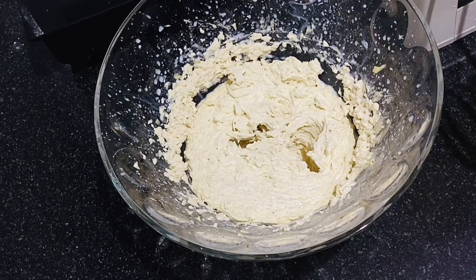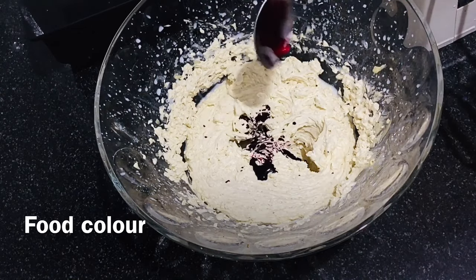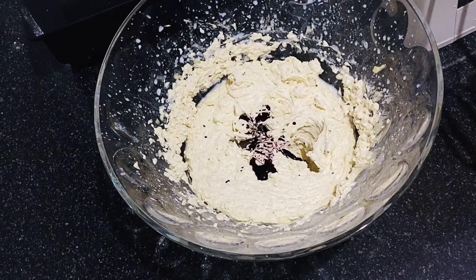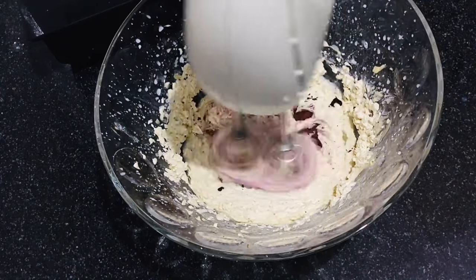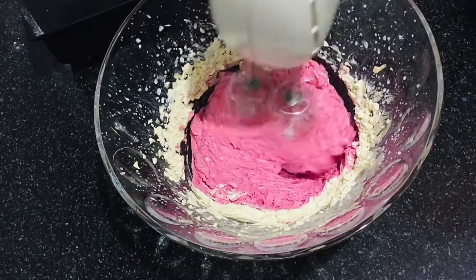Now add the food colour — I have used two spoons of red colour. Let the colour mix with the butter well.